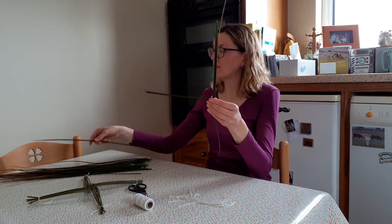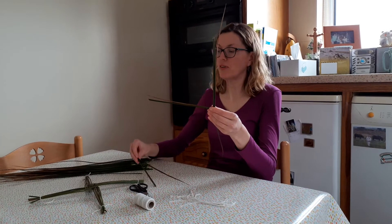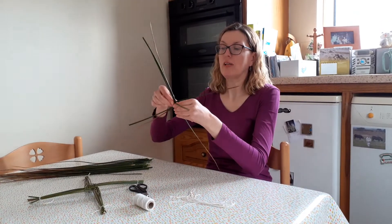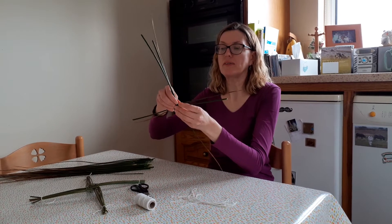Now we're getting towards the first cross shape and we keep folding our rushes and pinching them and putting them across like so. You're now starting to weave the St. Bridget's Cross.